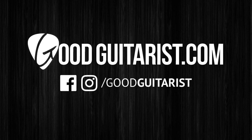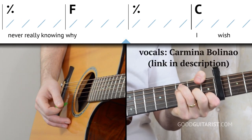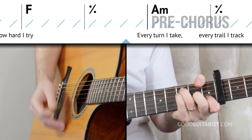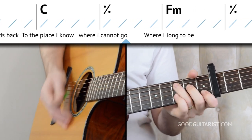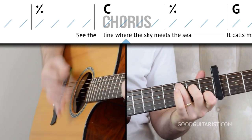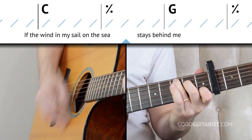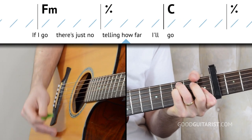I've been staring at the edge of the water, long as I can remember, never really knowing why. I wish I could be the perfect water, but I come back to the water no matter how hard I try. Every turn I take, every trail I track, every path I make, every road leads back to the place I know where I cannot go, where I long to be. See the line where the sky meets the sea — it calls me. And no one knows how far it goes. If the wind in my sail on the sea stays behind me, one day I'll know if I go — there's just no telling how far I'll go.